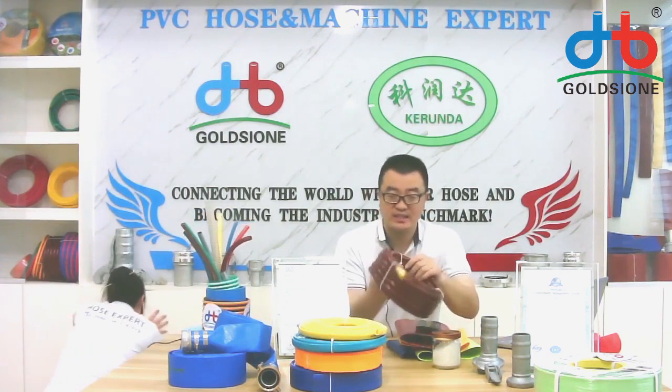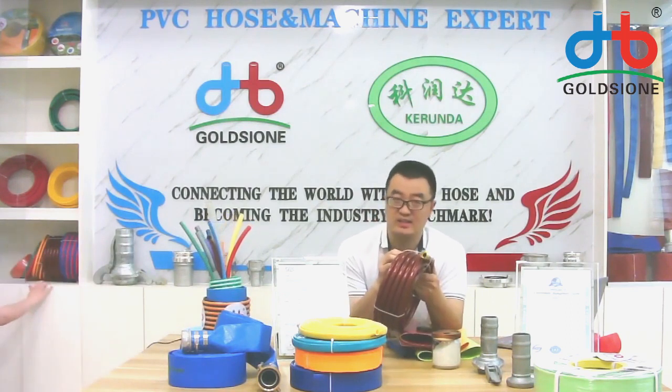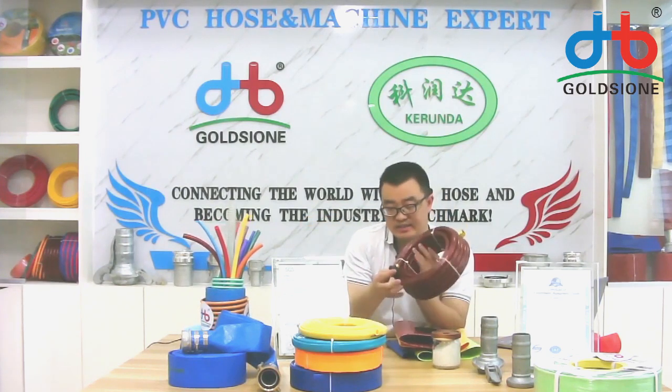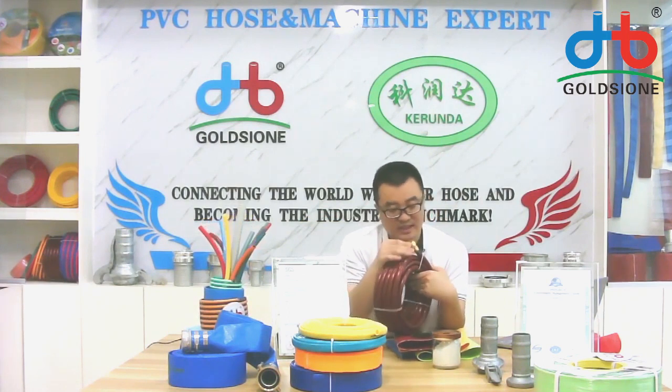As you can see, this is our customer — and other customers — about three-layer PVC particles, and also with the texture, as you can see in front of the camera. That is three layers.